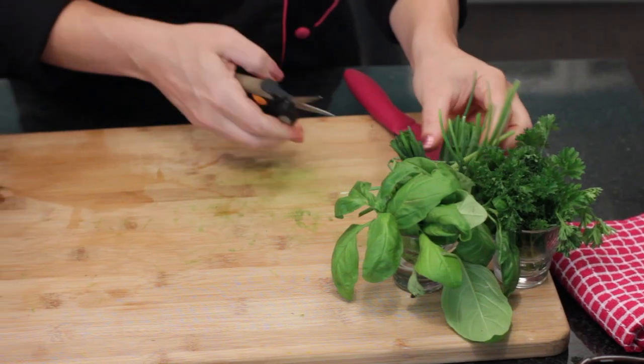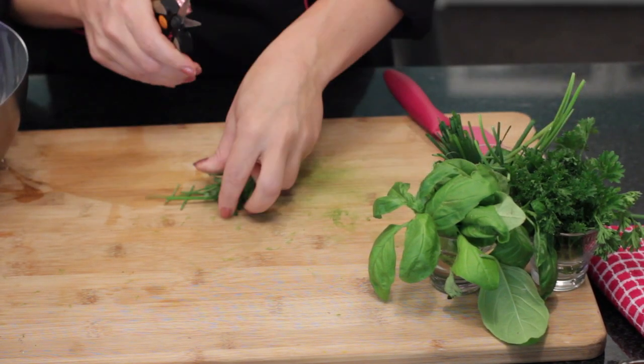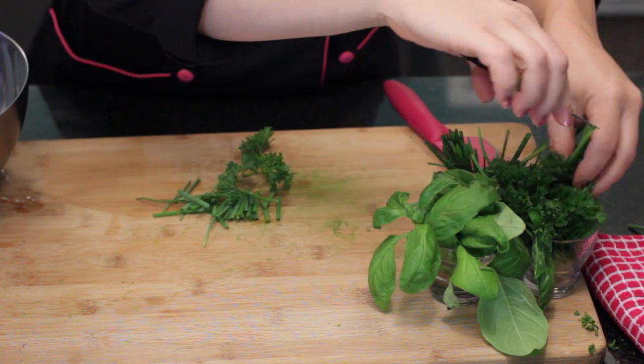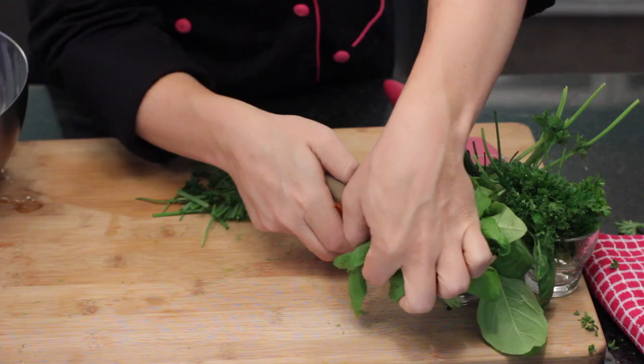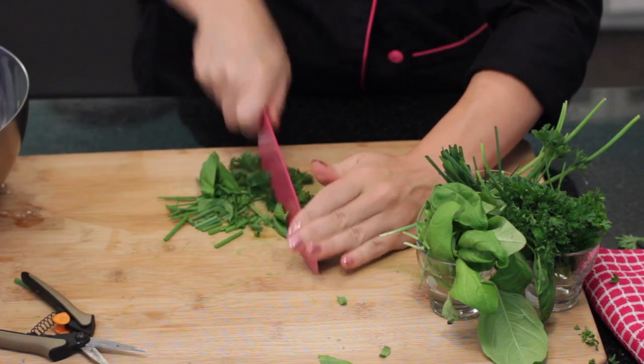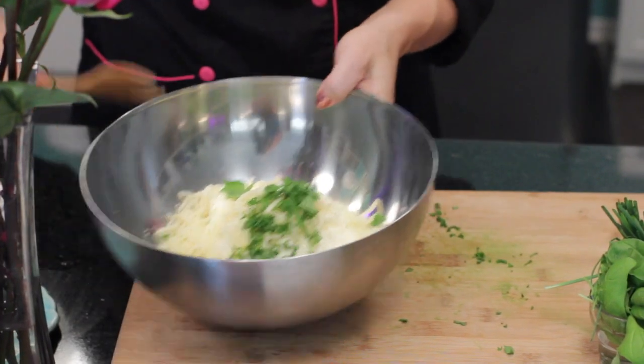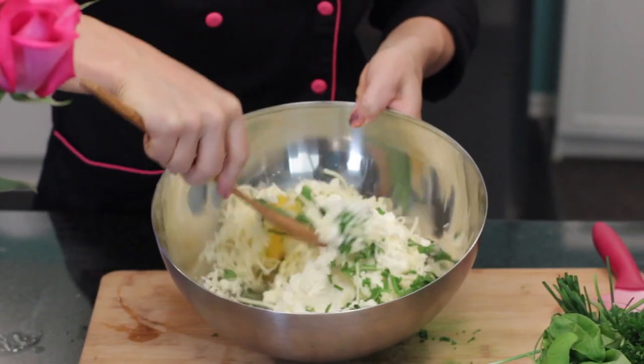Then, you want to add a quarter cup of fresh herbs, chopped. Today, I'm using a combination of chives, some Italian parsley, and some fresh basil. You then want to add your fresh herbs to the ricotta, cheese, and egg mixture. Stir until blended and smooth.